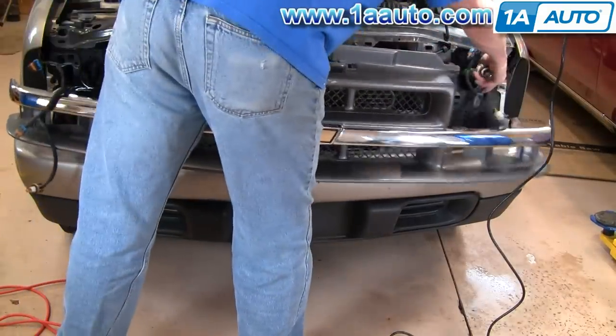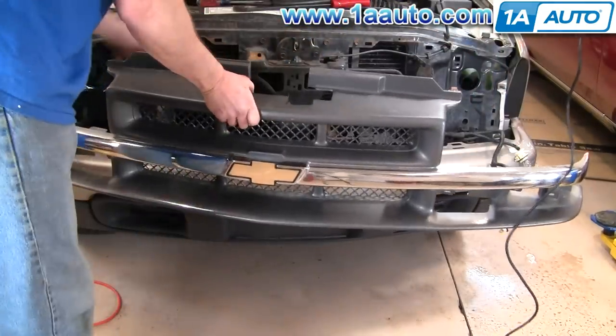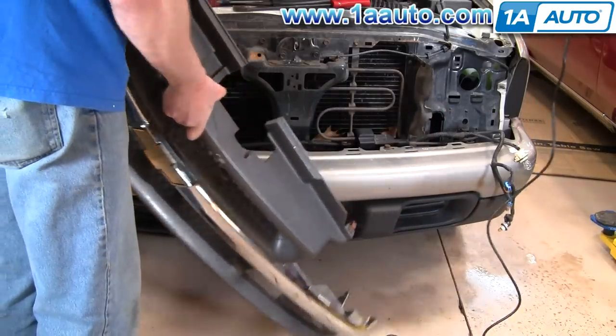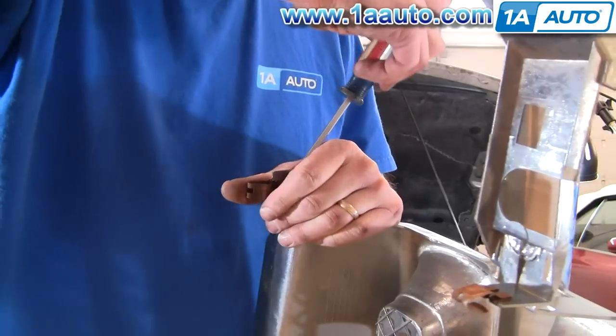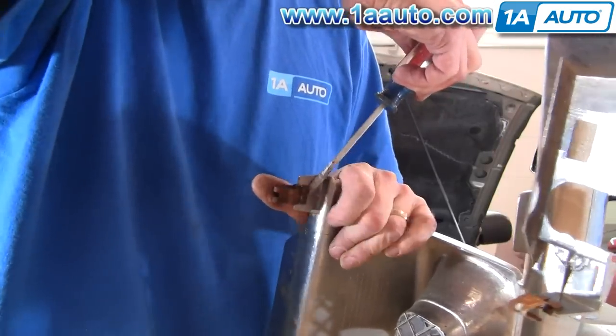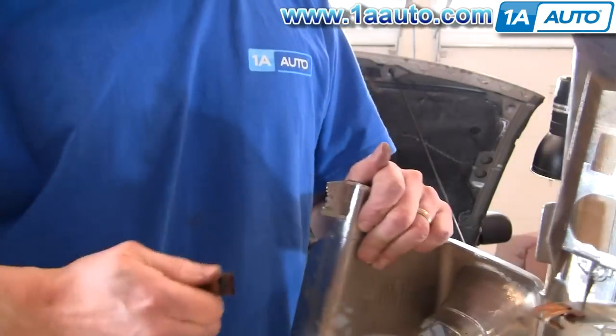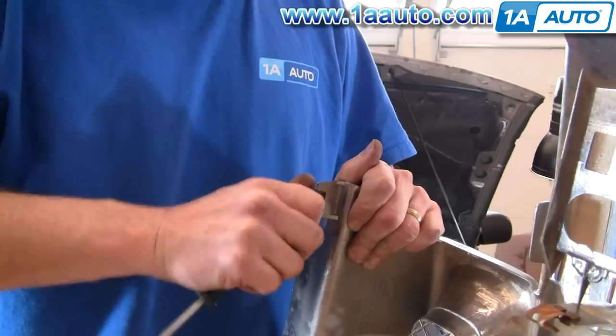Just pull it and make sure the lights don't flop all over the place. Pull it out, and then for your new grill you're going to want to swap those metal clips over. Pretty easy — just use a screwdriver or maybe a pair of pliers to get them started, and then you can work them off with your hand, and then they just go right back on.